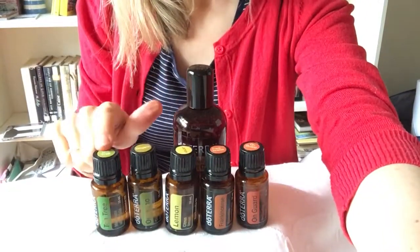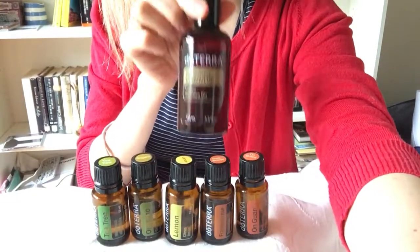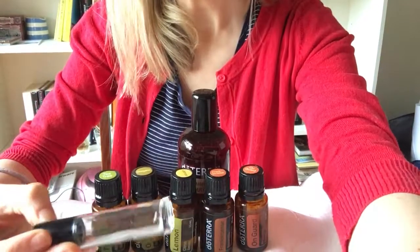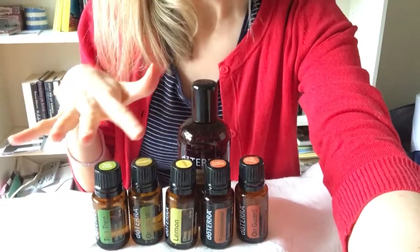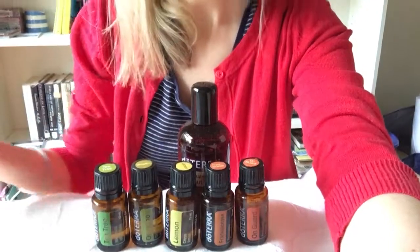...of Oregano, 10 of Tea Tree, and then fill the rest with fractionated coconut oil. You can rub that blend on the soles of your feet and along the spine. All these oils are very good at supporting the immune system, fighting bugs, viruses, germs, and bacteria.